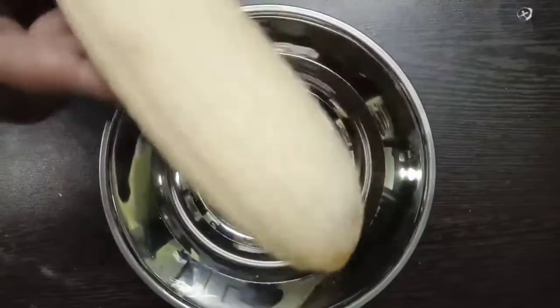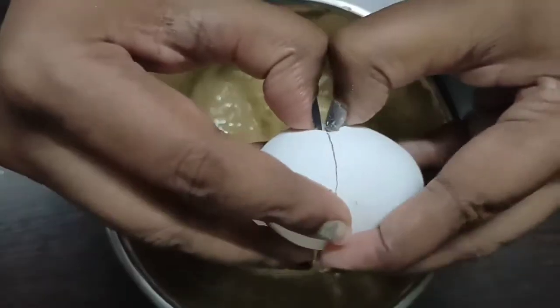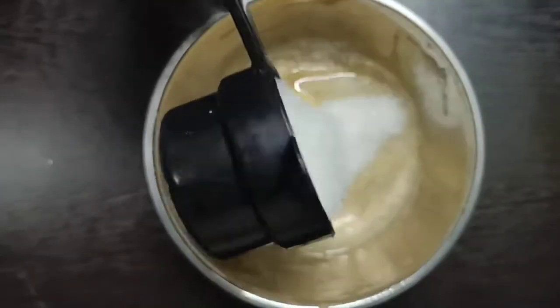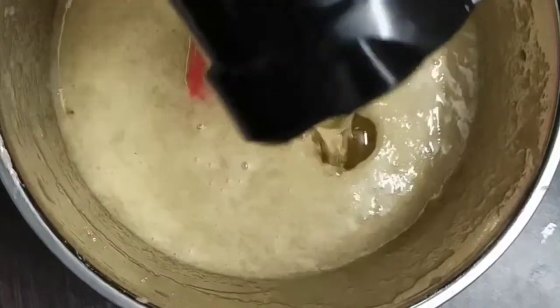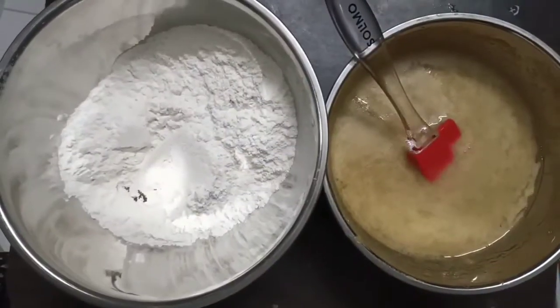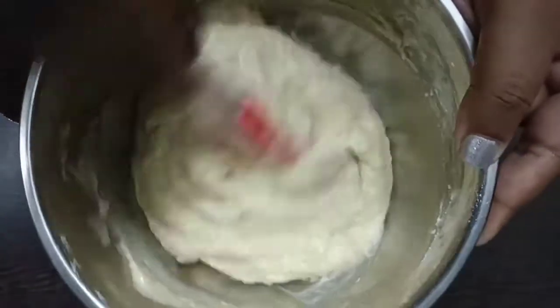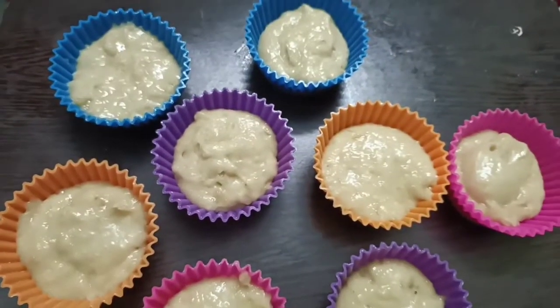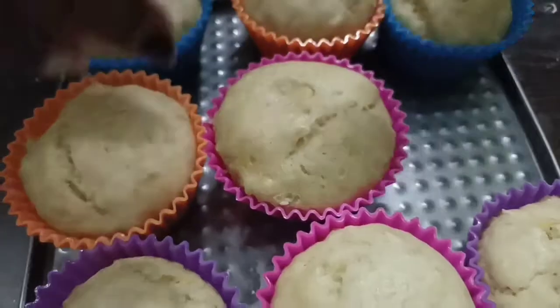Add red banana, 1 egg, 1 cup of sugar — mix well. Add 1 cup of oil, mix well. Then add 2 cups of butter and 1 cup of flour, and mix for about 2 minutes.